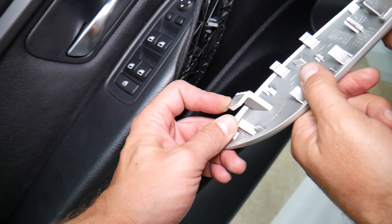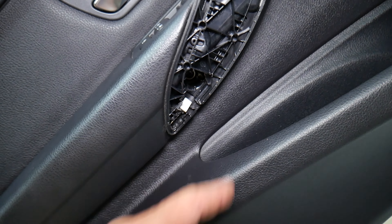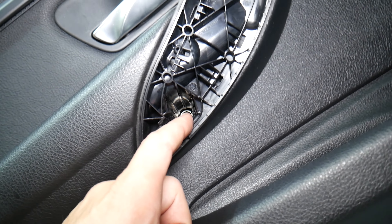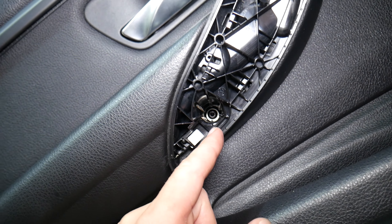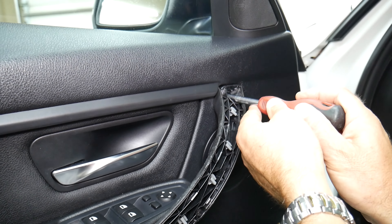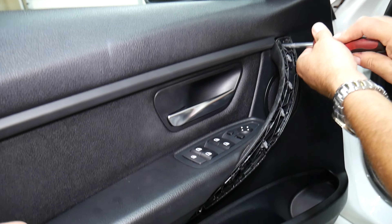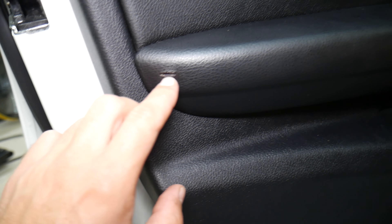So we start slowly, pull out slowly, and it came out. This is the clip that we need to slide — you can see the spring over there, otherwise it can damage it. Now what we have here are Torx screws — Torx 25 or Torx 30. We'll try Torx 25. One on top — perfect.